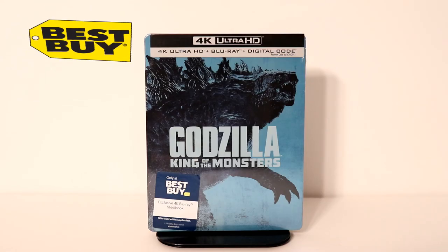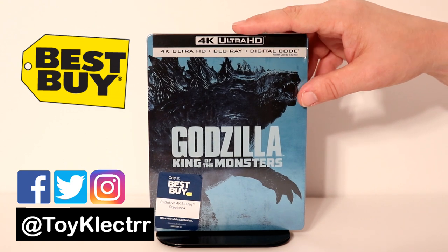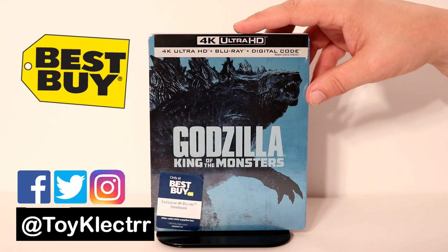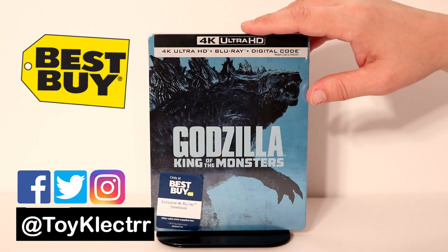So today in the mail I received my copy of the Godzilla: King of the Monsters 4K steelbook from Best Buy. Very happy that I pre-ordered this because when I went to Best Buy today they were all out. So very happy to have this one in my collection.